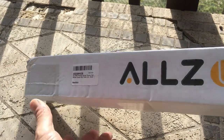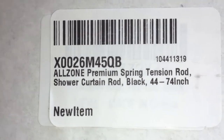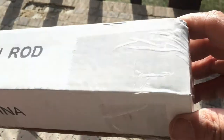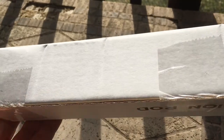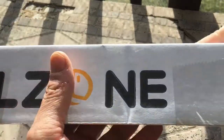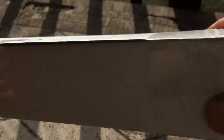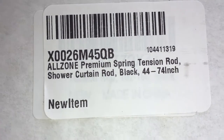Alzone Premium Spring Tension Rod Shower Curtain Rod, black, 44 to 74 inch, by Alzone. Cost: nineteen dollars and ninety-nine cents. Available on Amazon — product ID B07Q7Z2X4J. Color: black. Size: 44–74 inches.